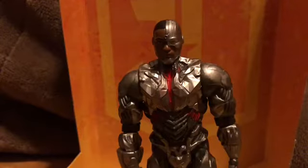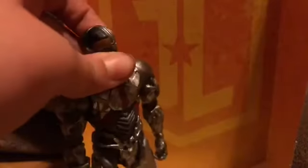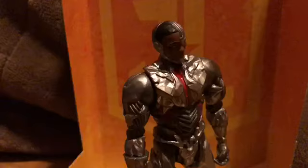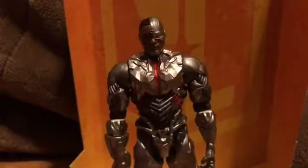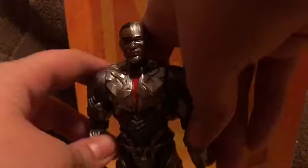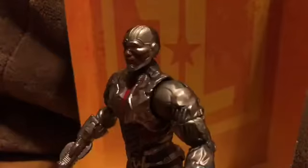Now let's take a close look at the figure. The figure looks amazing. This is the one I was really looking forward to, but also Aquaman — I'm going to try to get Aquaman. The detail on this one looks amazing. Overall, I just think this is a great figure. It's not the best thing you could ever ask for, but it's close enough.